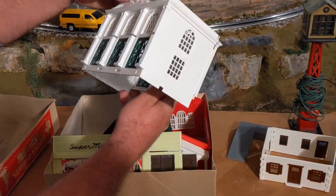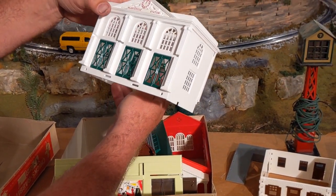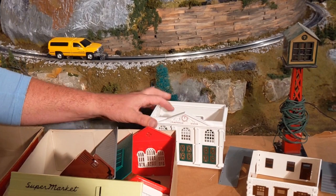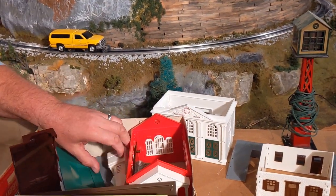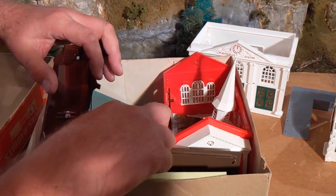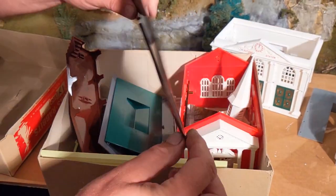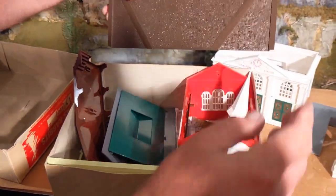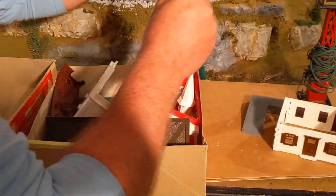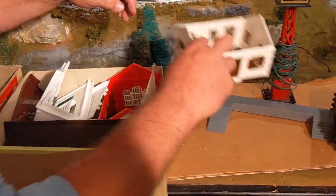Maybe we have the Plasticville station, and it looks like a bank, maybe. It looks in real nice shape, and it's nice and clean. Looks like we have a church tower here — that's pretty interesting. Maybe part of a parking lot here, we'll take a look at that. That's all very nice. That's not a problem, we'll put that back together. That was an interesting box.